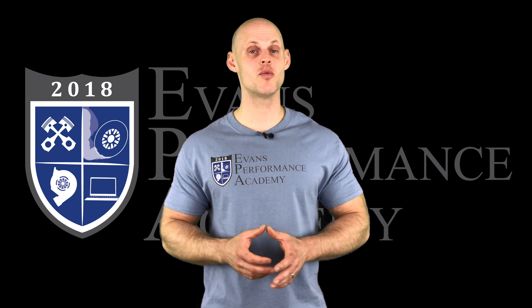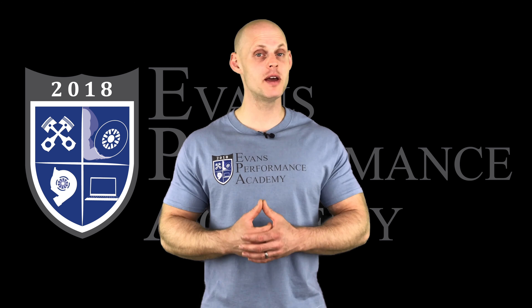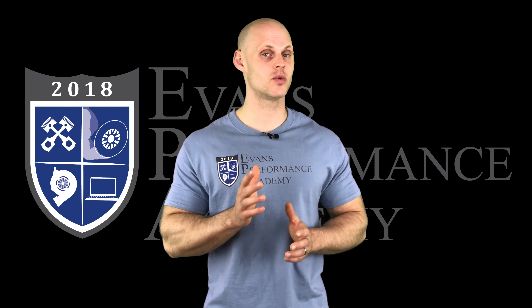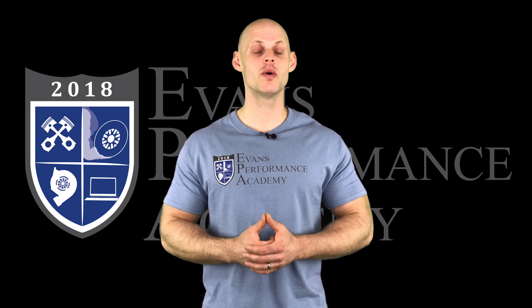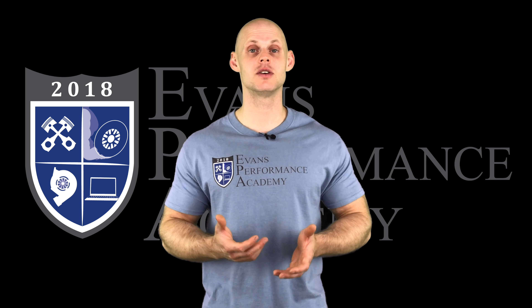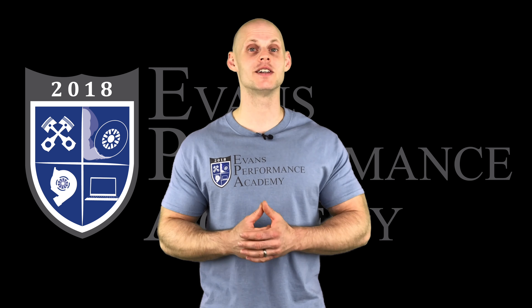Thanks for checking out our teaser clip. If you want to see the rest of this video and more than 500 hours of current EFI training we have to offer, make sure you click right here. If you want to check out more teaser clips from this training course, click here. Don't want to miss any of the videos we're going to be releasing on this channel, so make sure you subscribe. Thanks for watching.